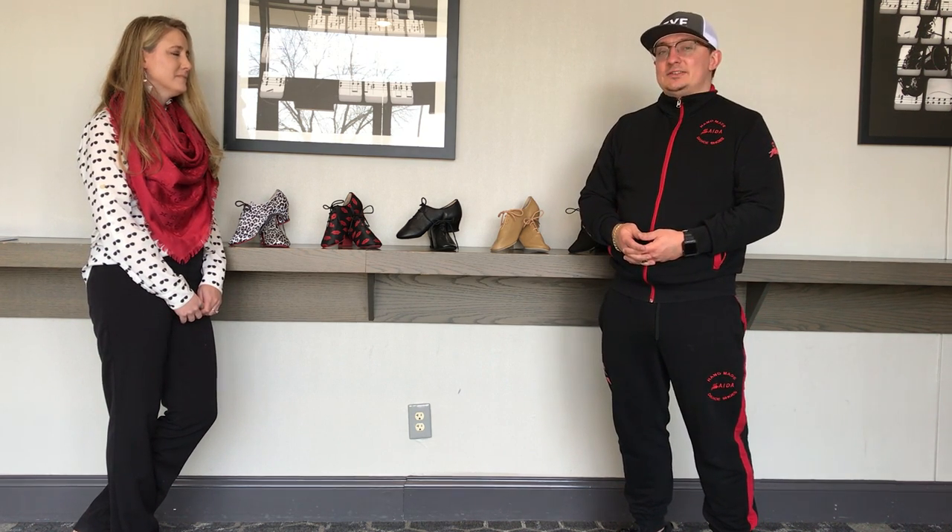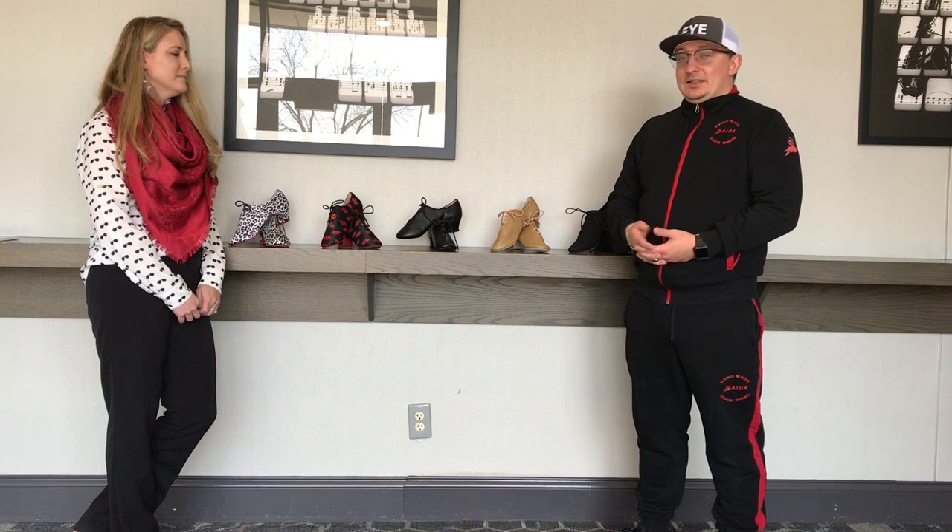Hey everyone, it's Jennifer Egel here with Ilya. We're with Mid-Atlantic Dance Classic and Ilya is going to talk to us today about practice shoes. My name is Ilya and I've been selling shoes for the last 10 years, traveling across the country helping people figure out what is the best fit for their feet. Today we're going to talk about practice shoes — the staple type of shoe for anybody who takes ballroom or country dancing seriously. Let's get right into it.